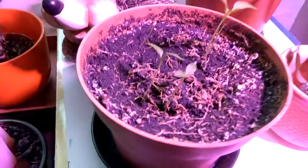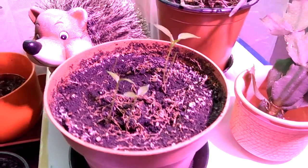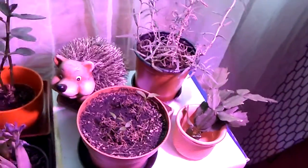We are in the winter season right now, so hopefully the LED boosted those plants a little bit. They are looking healthy and everything looks okay. I also made a current consumption test with this LED.